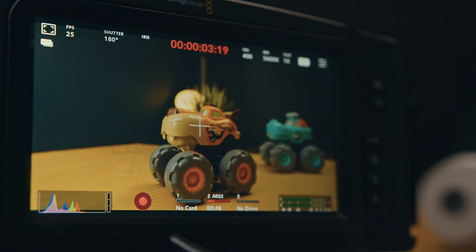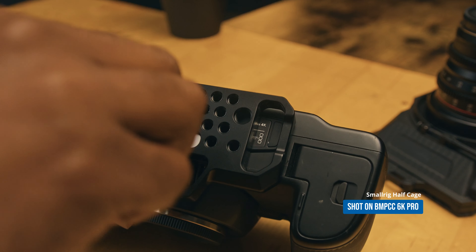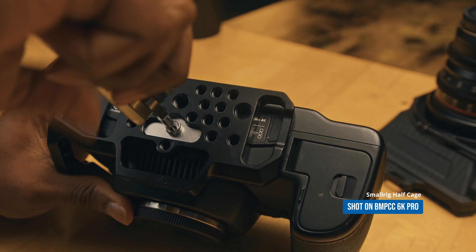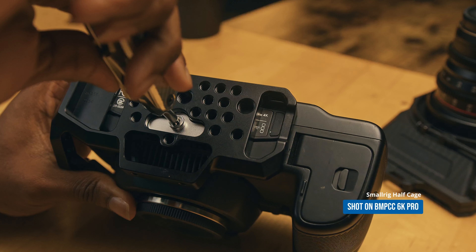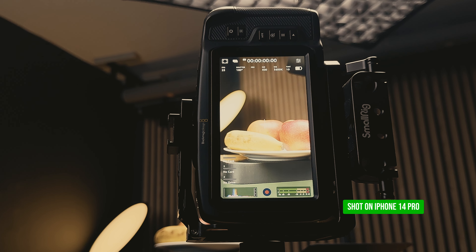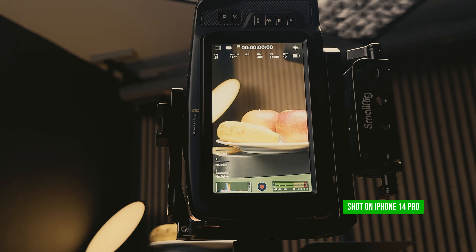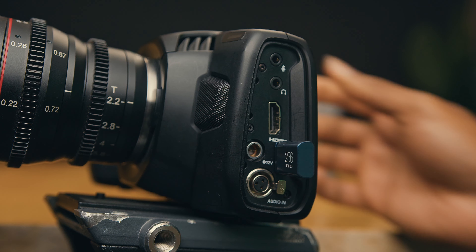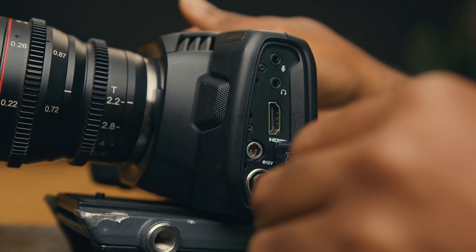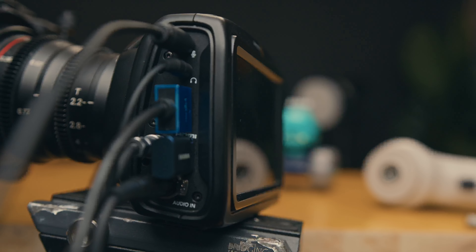The inclusion of a drop frame marker and its ability to stop recording in such instances enhances reliability during a shoot. The Blackmagic Pocket 4K features mounting points on the top and bottom, ensuring secure attachment of a cage without any twisting. It allows shooting in portrait orientation, providing filmmakers with greater creative freedom for specialized projects or social media content. Additionally, it offers a good array of inputs and outputs, enhancing its versatility.